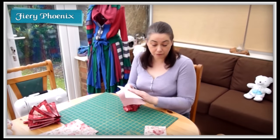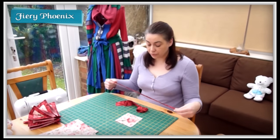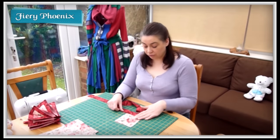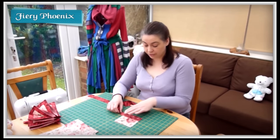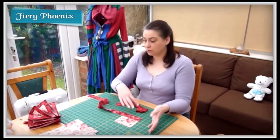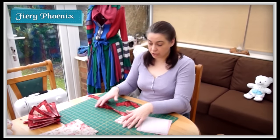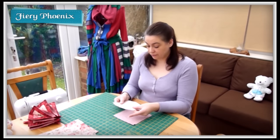I'll press that first and then move on to sewing the edge pieces. You simply sew along the edge a quarter inch in: right sides together, quarter inch, cut it down — right sides together, quarter inch, cut it down — right sides together, quarter inch, cut it down — right sides together, quarter inch.